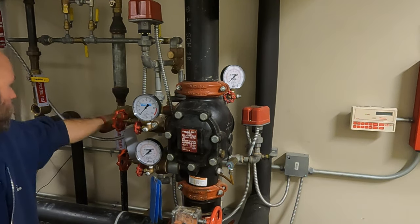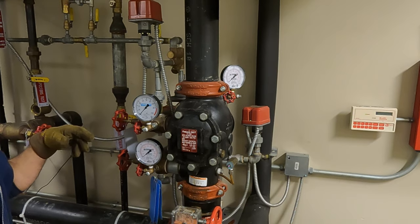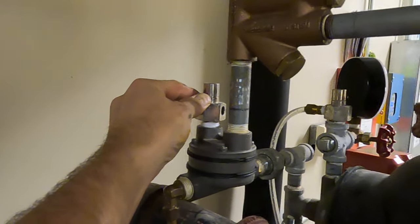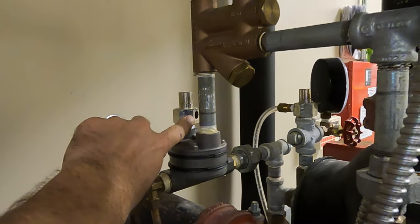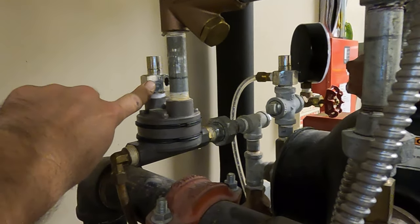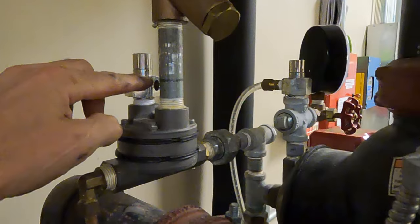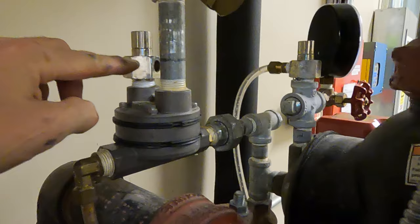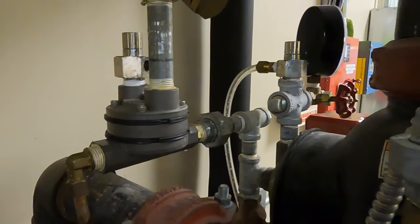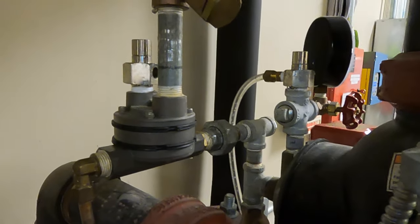We'll go ahead and close the inspector's test and start filling the system with air. These are called auto vents — when I start putting air on here, they're going to be leaking and that's normal, that's what you want. They don't reset until around 10 pounds. When I get 10 pounds of air on the system, I'll come in and lift up on this — that should cause a small ball inside to come up and if there's enough air pressure, it'll hold it up and keep it sealed off. But we want it open right now to exhaust any water caught in here. We should see some water spitting out, and we want it to keep going.